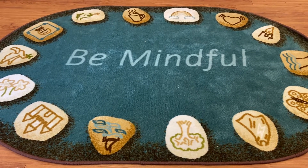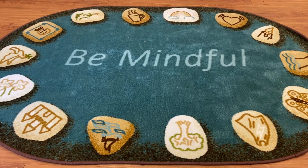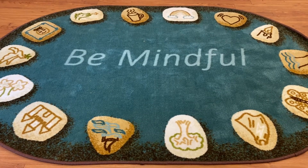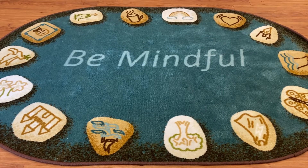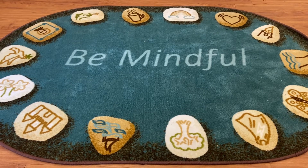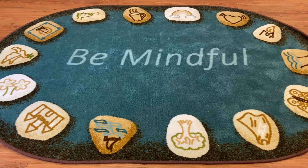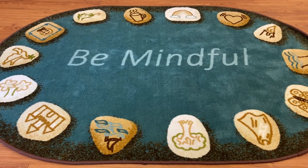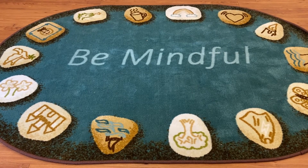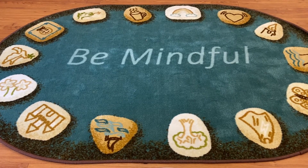Alright, Rainbow Relaxation. Close your eyes and think of the colors of the rainbow. Breathe in the color green and breathe out the color blue. Taking long, slow breaths.